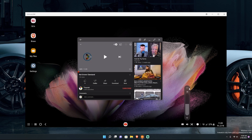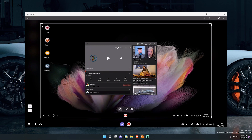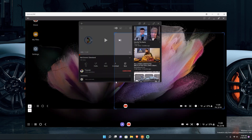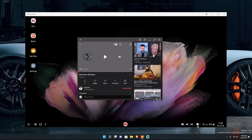The volume control doesn't make sounds like Windows does — clicking it brings up the usual Android volume mixer so you can adjust each channel individually. Then there's a screenshot button: pressing it flashes the screen, lets you adjust the screenshot, resize it, and in the end lets you share or download it to your phone.